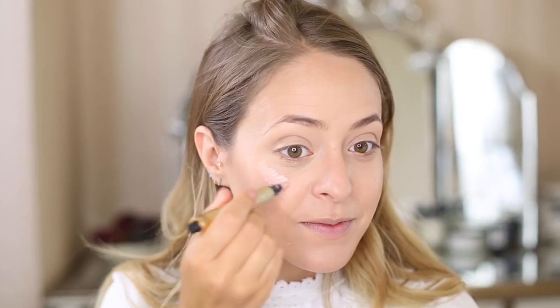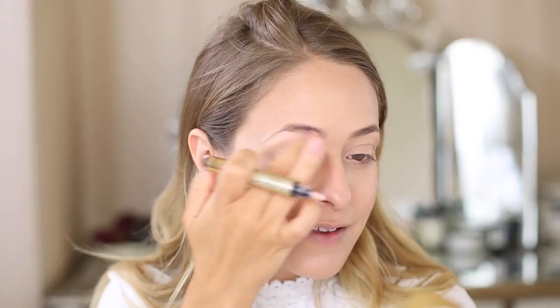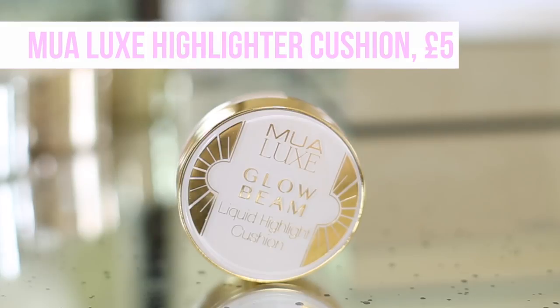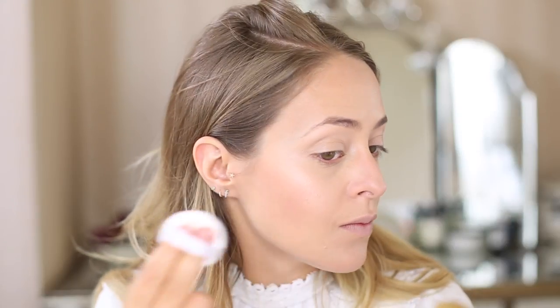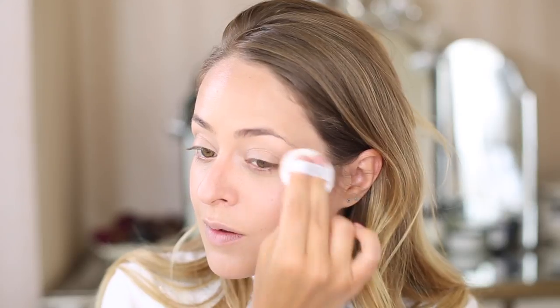I'm using my YSL Touche Eclat — an old-school favourite highlighter — just on the top of my cheekbones, down the centre of my nose, and on my cupid's bow to add brightness. I'm also going to use a liquid highlighter that's a little more shimmery. This is from MUA Luxe, it's £5, and it's absolutely brilliant — really beautiful and natural-looking. It's a cushion product and I'm applying it to the very tops of my cheeks, my cupid's bow, and the end of my nose. A lot of these products are drugstore, which is great especially if you're buying makeup for all your bridesmaids to look the same — there are really good budget products on the high street.